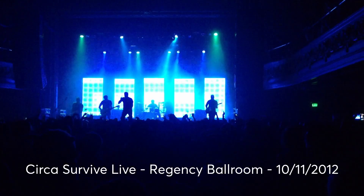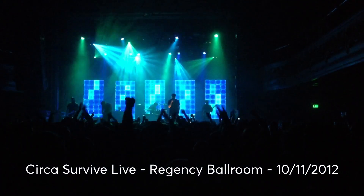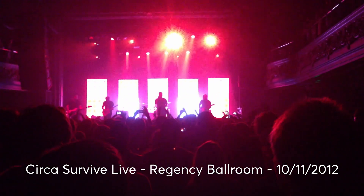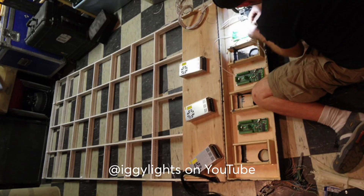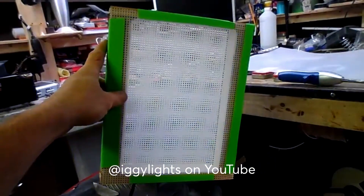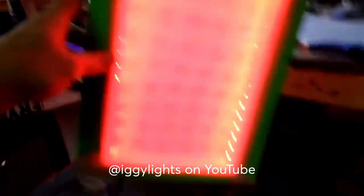I was very heavily influenced to build these lights after going to a Circa Survive show and seeing a similar version of these lights set up. After looking at the lights in person, as well as a couple behind-the-scene photos that the person who built them posted on their social media, I was able to kind of figure out how they were built.